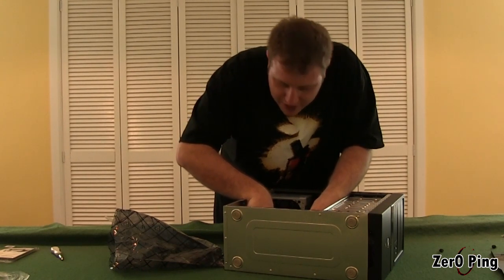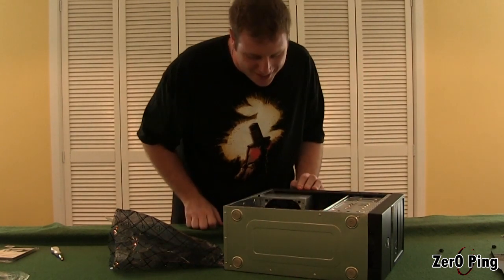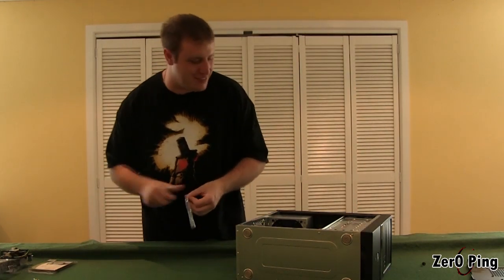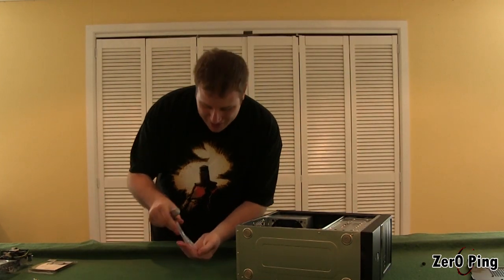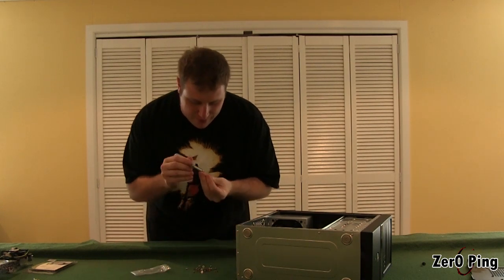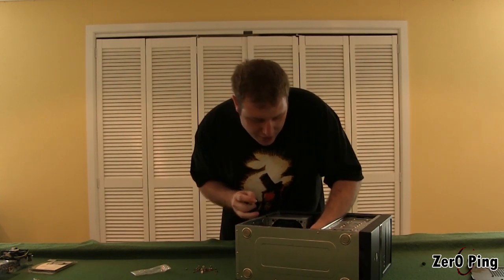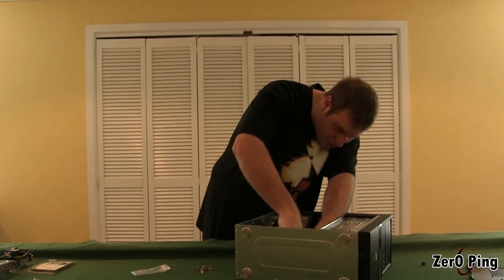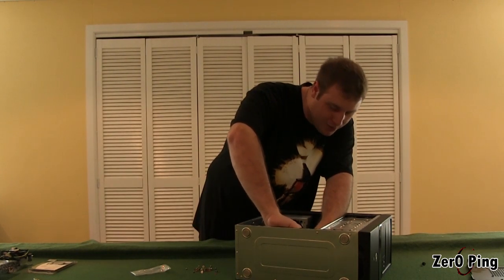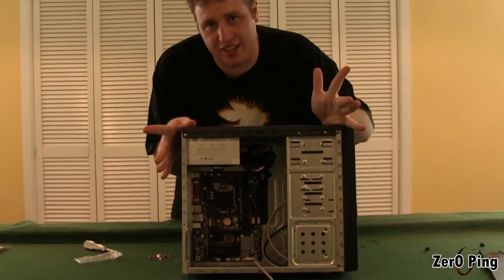This is the moment where you really take into appreciation just how tiny a micro ATX motherboard is. I have never used a board this small in my life. We're just going to stick the screws in. Everything's lining up beautifully today, which is always nice when things work exactly the way they're meant to. The motherboard is really quite small — it barely takes up any room in this case whatsoever.